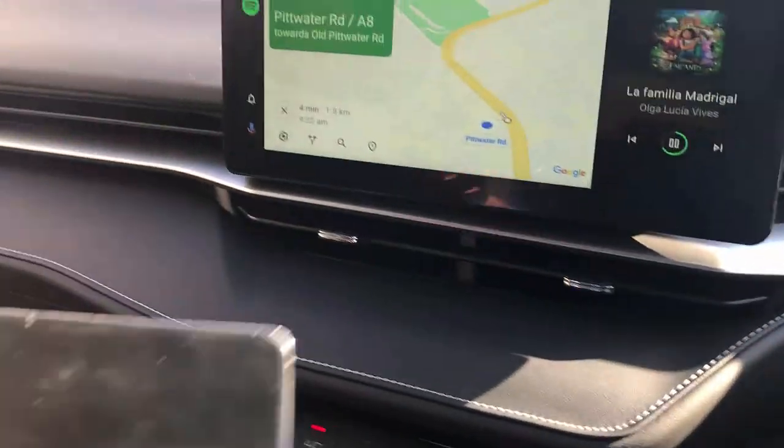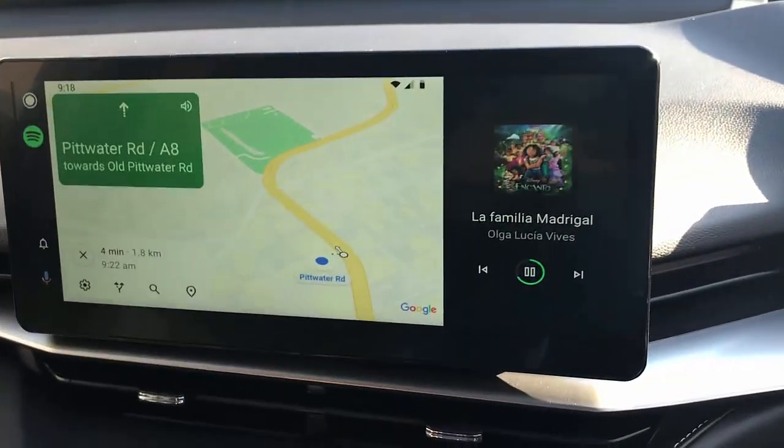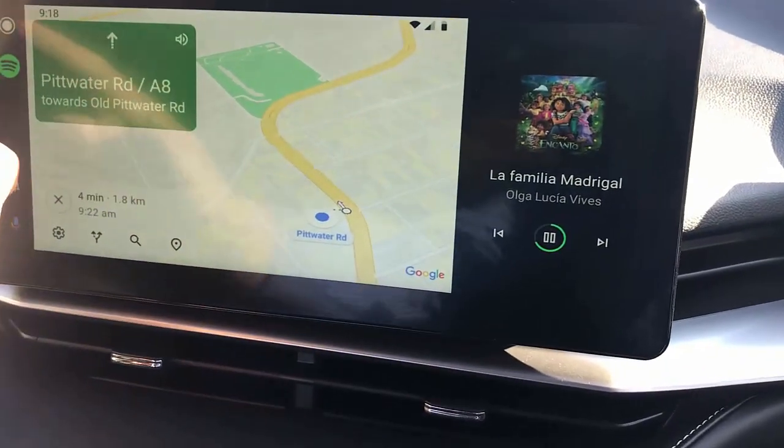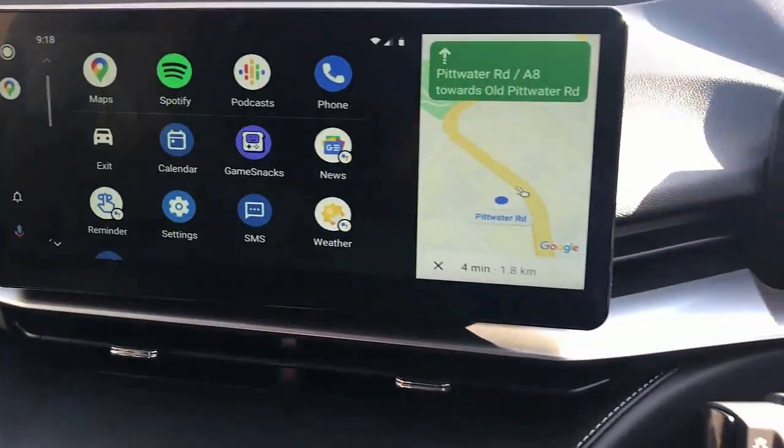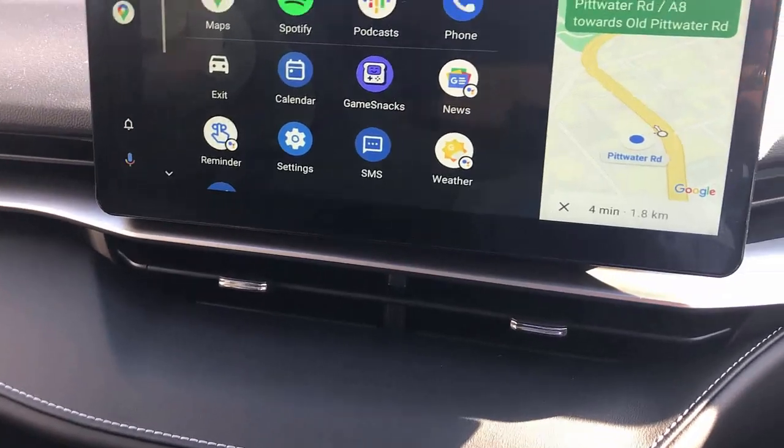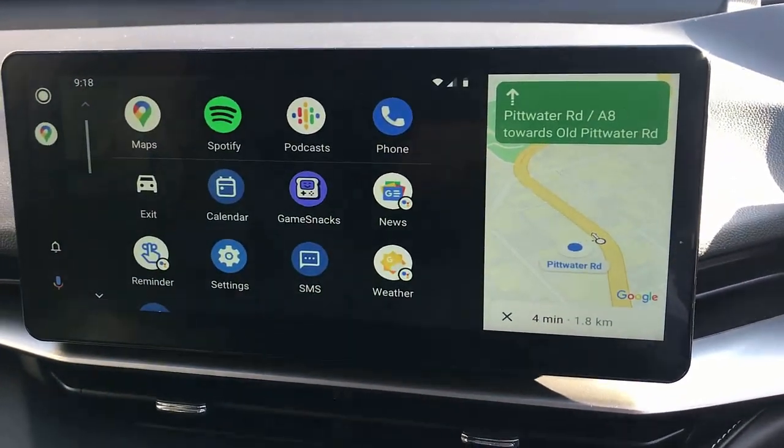We just installed it in the USB port and we have right now wireless Android Auto connected into your car radio. As you can see, very simple — you just plug the device, connect with your Android Auto, and you have wireless Android Auto working for you. It's going to connect as soon as you jump into the car.